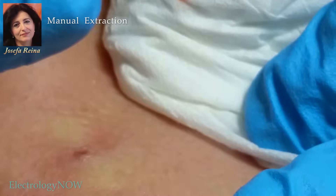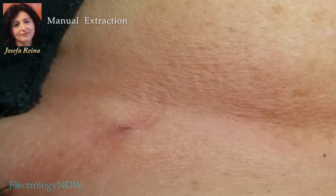Another great procedure by Josefa of Spain, my most excellent friend Josie.